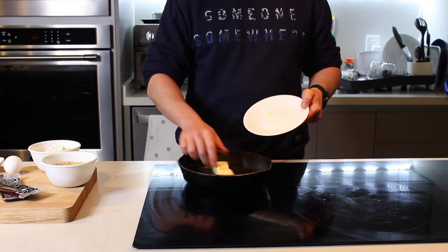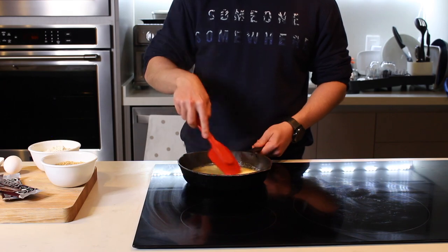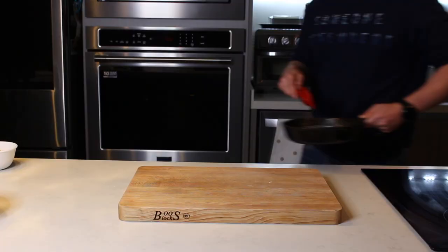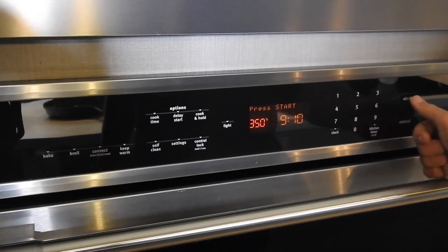La mantequilla la voy a derretir en el mismo sartén de hierro y la voy a poner a fuego medio a que se derrita completamente, hasta que se empiece a pasar tantitito. Más o menos cuando se ve así, cafecita pero no quemada. Antes de que se te olvide, precalienta el horno a 350 grados Fahrenheit o 175 centígrados.